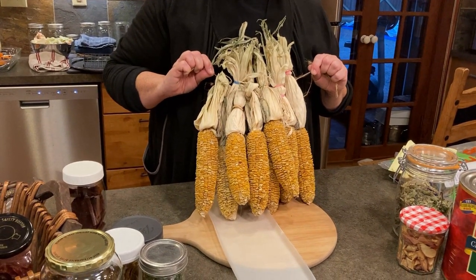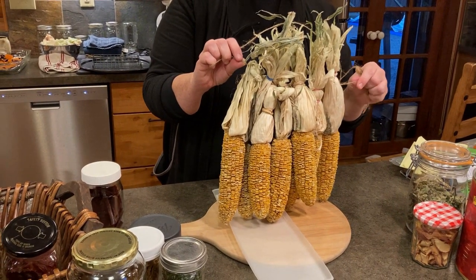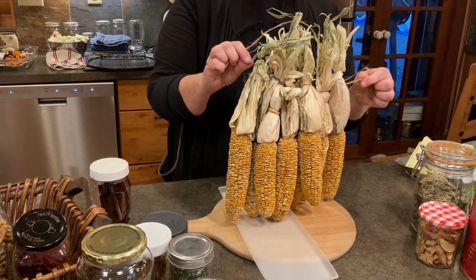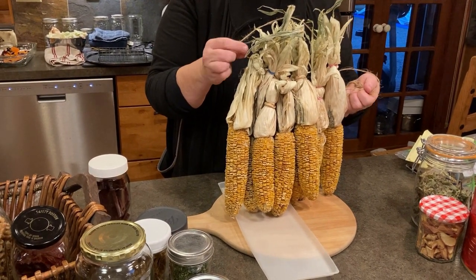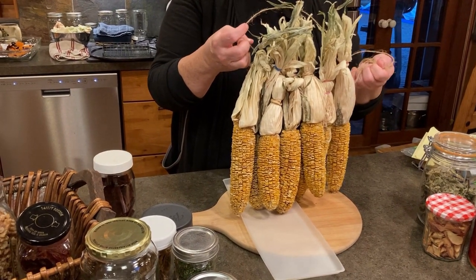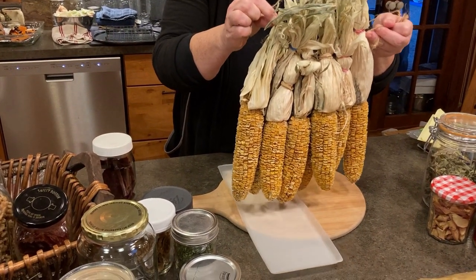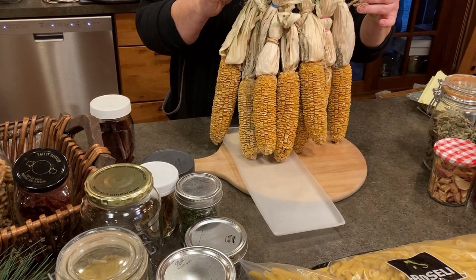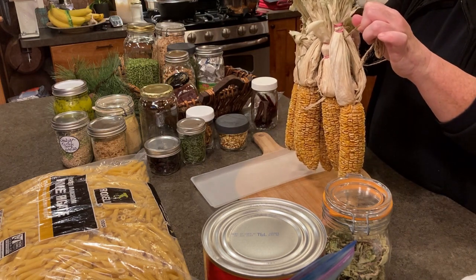Once the corn is dry, you remove it from the cob. It just air dries — you don't have to hang it outside; I just hung mine in my dining room. Then you take it off the cob and store it. When you go to use it, wash it because it's been in open air and could have dust. When you rehydrate it, rinse it, dump the water, fill it up again, and you have corn. You can also use the husks as fire starters.